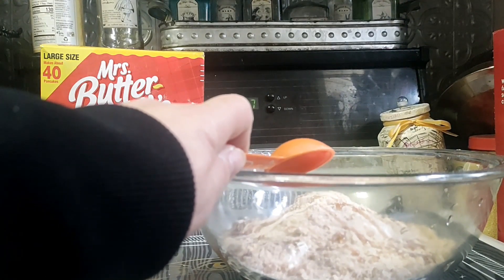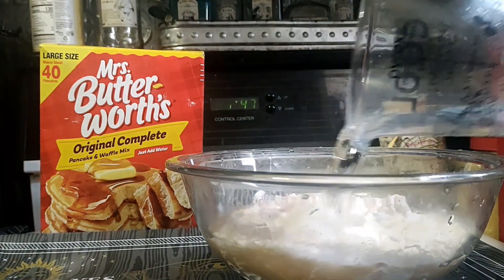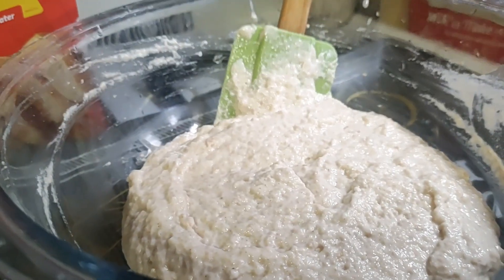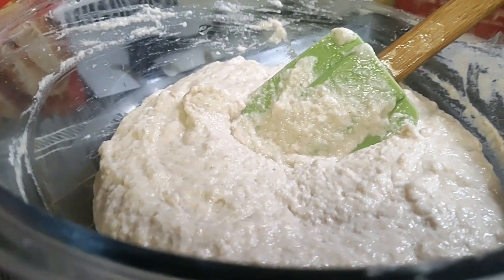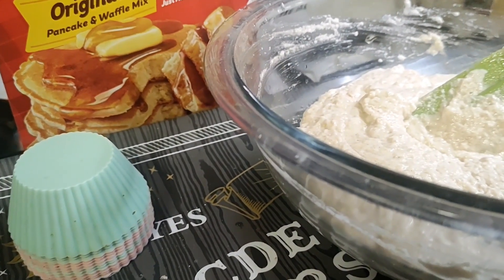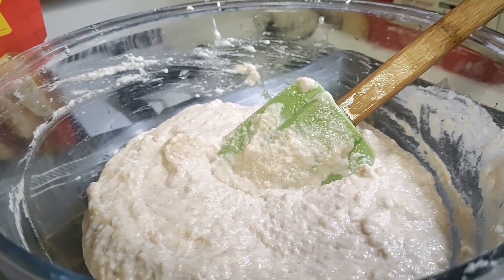We're going to put in our one and one-fourth cup of water and mix. Look how nice that is when you mix it up. Of course, you're going to have your little crunchies from your cereal, so don't dismay. And now we're going to put it in our muffin or cupcake cups and make our puffins — pancake muffins? Puffins?